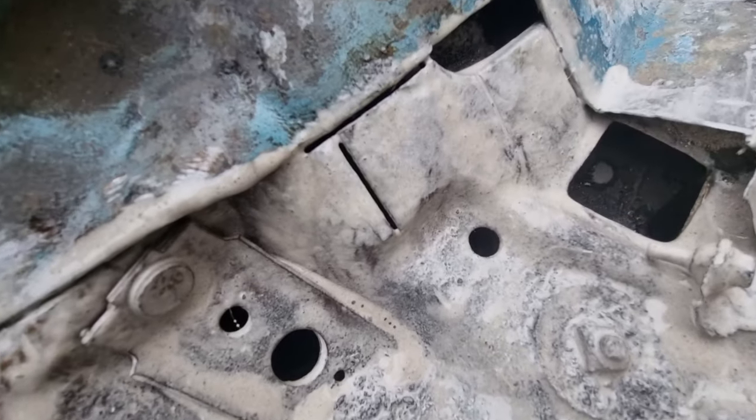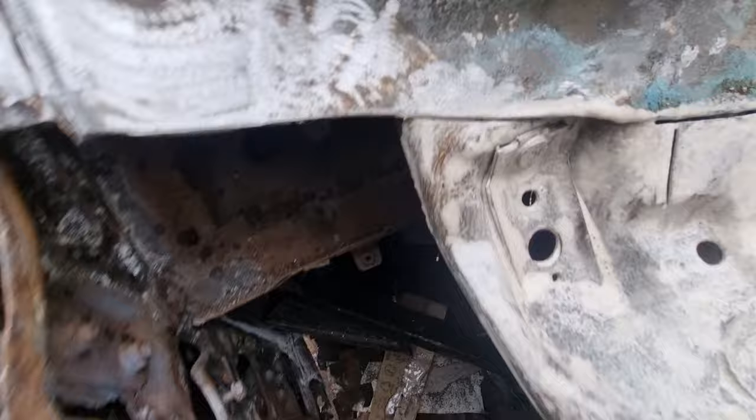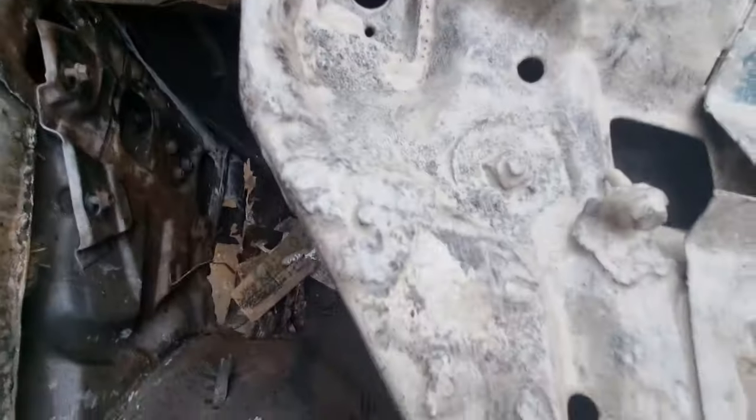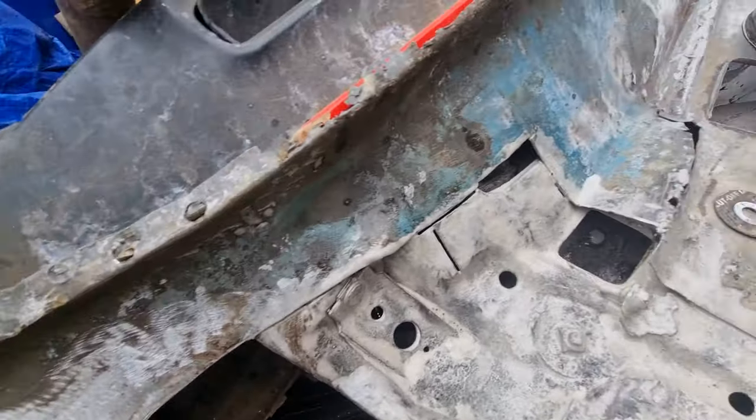Cleaned all that up. New pieces going in — I'm starting from here first, right here, then I'll work my way up to this, just to make my life easier.